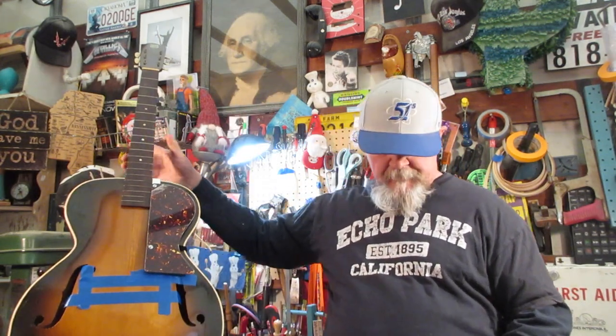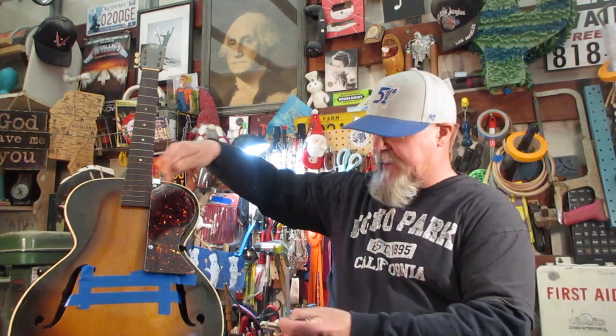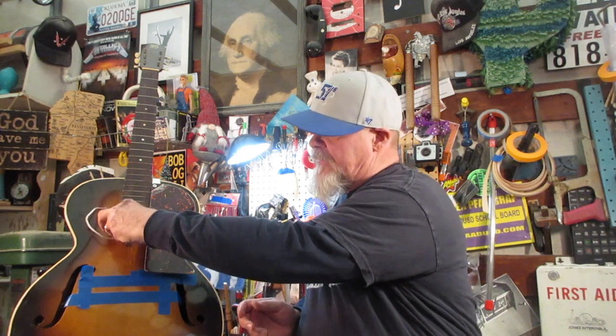One option is this Lace pickup — it's a brand name, got some adhesive on it, very thin profile. You can stick it to the neck, it sits below the strings, and it's got a jack in it. The downside is there's no volume control and it kind of depends on you looping the cord around. It's about 200 bucks and if you don't get it in the right place, it's trashed. I've also got this Gretch pickup — pretty ingenious, with tabs on the side so you attach it to the fingerboard without putting anything in the neck.